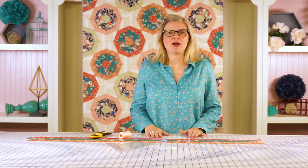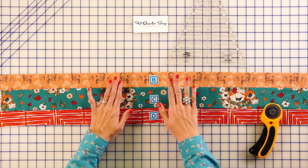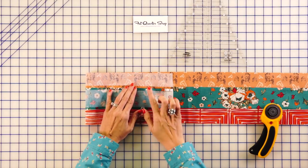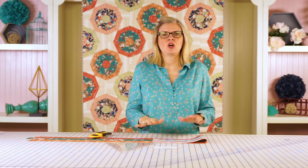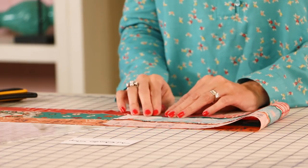Our first step in making this block is to make strip sets. I'm using Aurifil Color 2000 — it's going to blend really nicely with your quilt. You're going to take your fabric B, C, and D and sew those together. Now this quilt has a lot of seams, so if you press open you're going to get a more beautiful block that lays flatter. It's going to be easier for your long arm quilter to quilt. When pressing seams open, because the seam is weaker, I'm going to use a 1.8 stitch length — that's a lot tighter, but it gives a better result and is less likely to come apart. So you're going to make six of these.